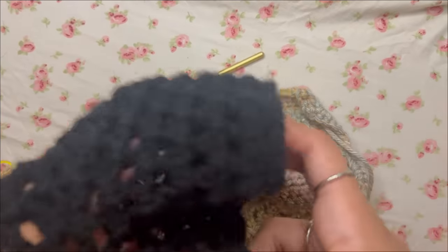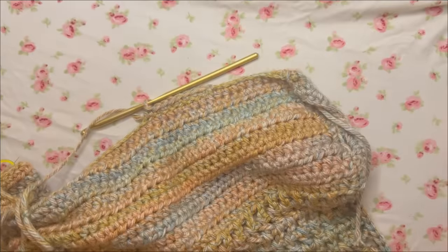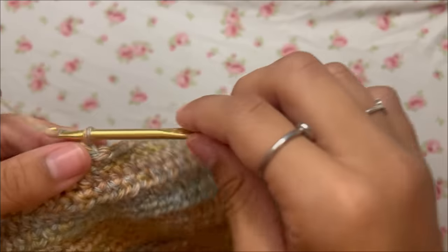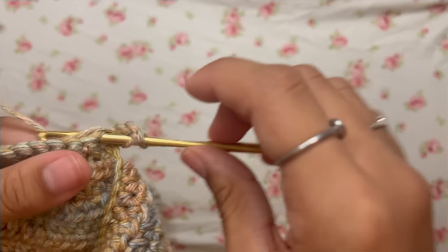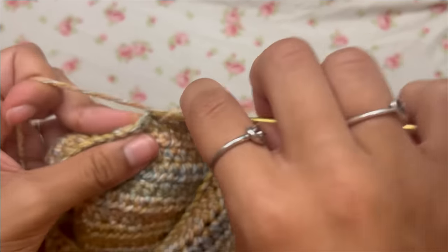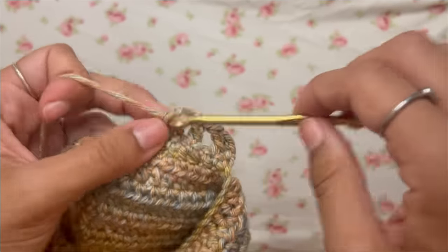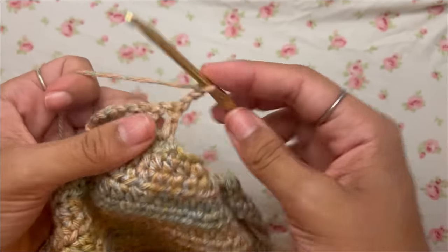Note: for the black top I posted on TikTok I did six single crochets instead of eight — it shouldn't make much difference. Once you've done your single crochets, chain three, turn your work, skip the first double crochet, work into the second with a double crochet, chain one, skip one, work into the next — continue this mesh pattern all the way down your row.